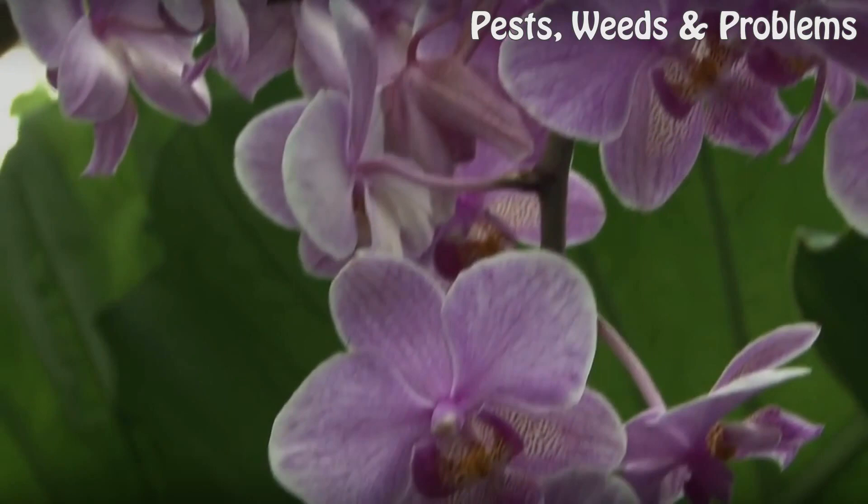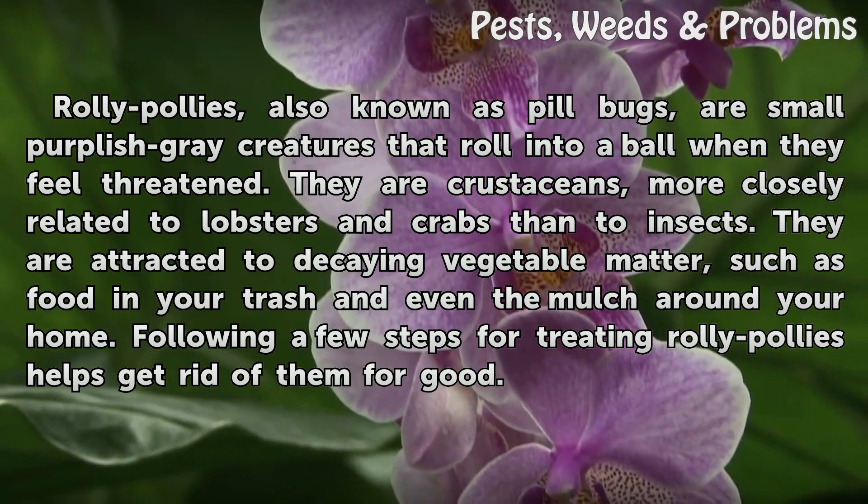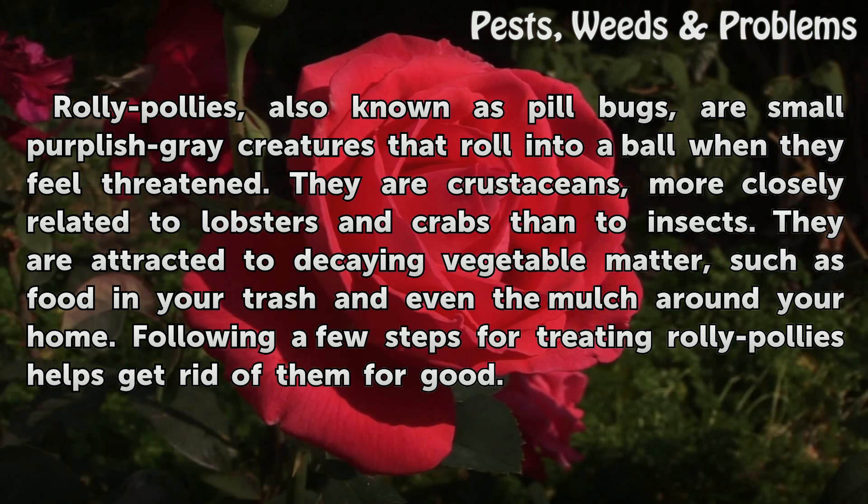Roly pollies, also known as pillbugs, are small purplish-gray creatures that roll into a ball when they feel threatened. They are crustaceans, more closely related to lobsters and crabs than to insects. They are attracted to decaying vegetable matter, such as food in your trash and even the mulch around your home. Following a few steps for treating roly pollies helps get rid of them for good.